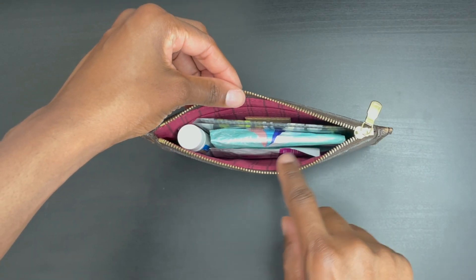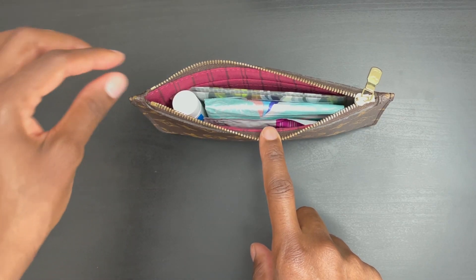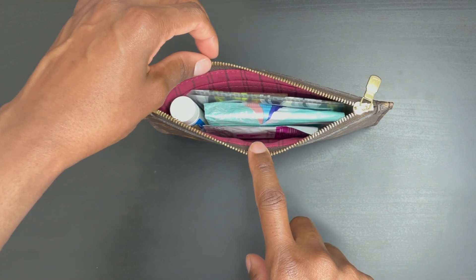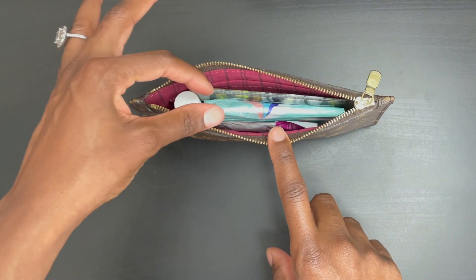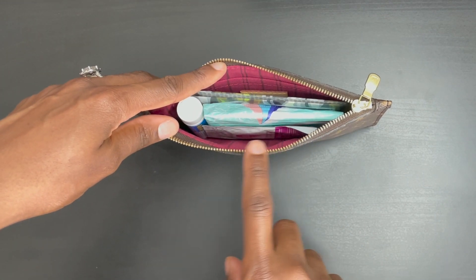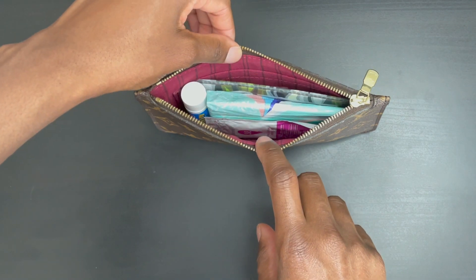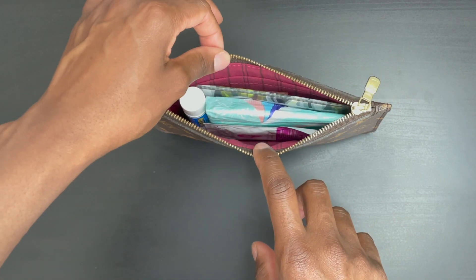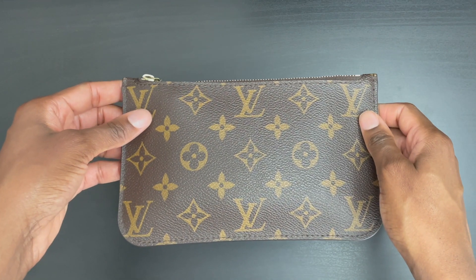The way I like to use this particular pouch is to store my feminine products. This one goes inside all of my handbags, and I rotate between the classic monogram print and the Damier Ebène version. I have Kleenex, feminine products, feminine wipes, and a compact Aleve. This is a great option if you don't want feminine products exposed inside your handbag — with flat items it closes perfectly with no issues whatsoever.